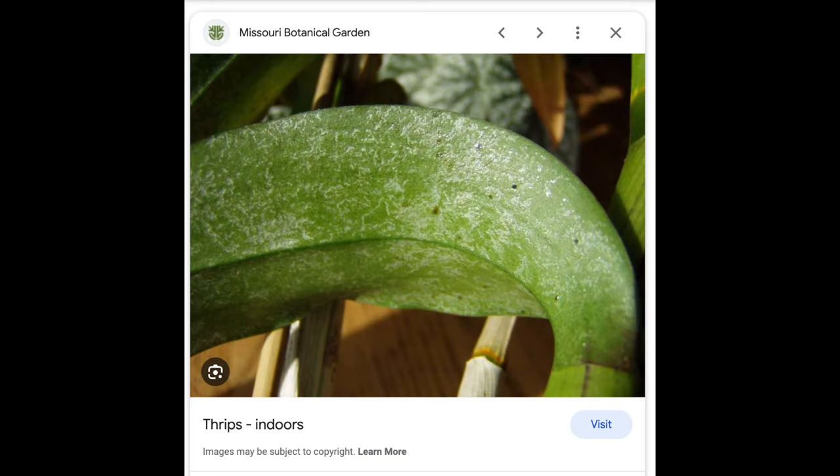Thrips are a different matter. Last year I had a thrips infestation for the first time — I didn't know what thrips were. They're long little bugs that look different from spider mites, they're longer and create a lot of damage. I found that rinsing plants or using neem oil knocks down some thrips, but the population somehow remains. The eggs stay on the plant, so spraying with neem oil or water doesn't fully solve it.